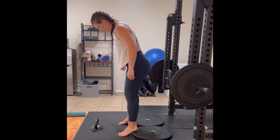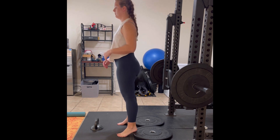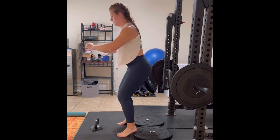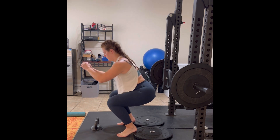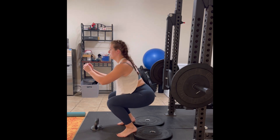What's up y'all? Let's go over a heel elevated squat. This squat variation is really great if you have poor ankle mobility, or have had past trauma to your ankle or foot and are lacking that range of motion at the ankle.